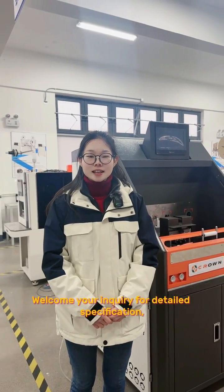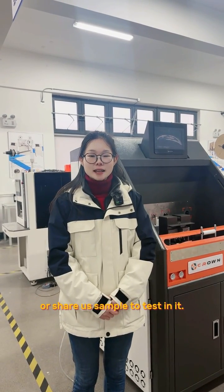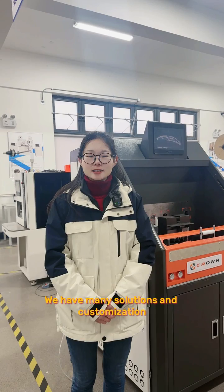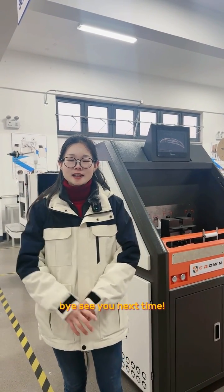Welcome your inquiry for detailed specifications of this machine, or share a sample to test it. We have many solutions and customizations for various cable harnesses. Bye! See you next time!